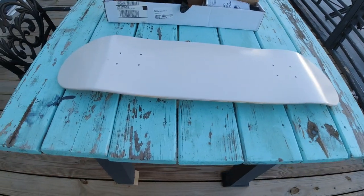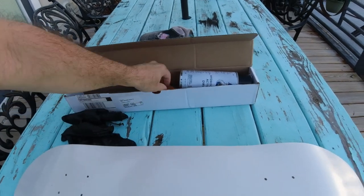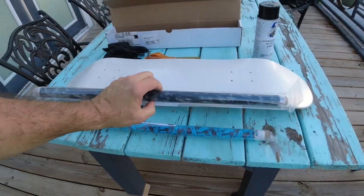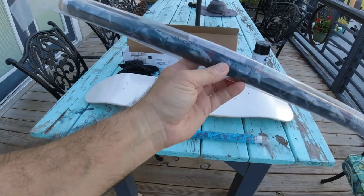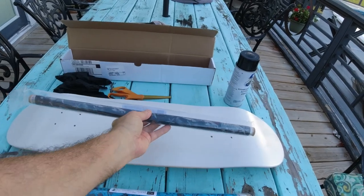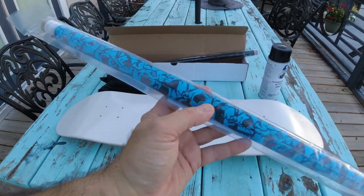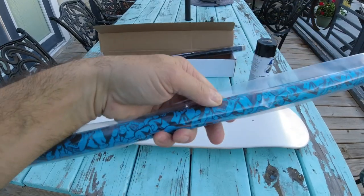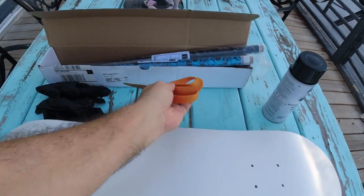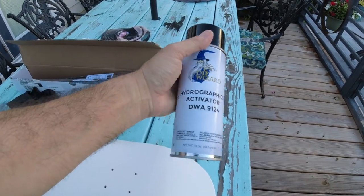I painted the bottom white because originally I was just going to leave it natural wood color. But the film I bought — I've got two different kinds of film. This is a Second Amendment film. It has clear parts in it, and it's supposed to be like the flag, and the clear part would have been brown like wood — I didn't want that. And then we have this Santa Cruz, and this guy's teeth on here are clear, so you want the white to shine through, otherwise the guy would have brown teeth. Make sure you wear gloves.